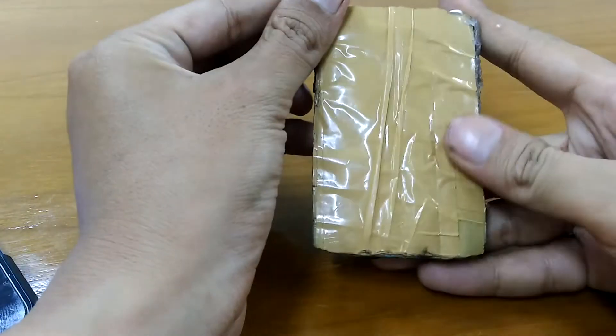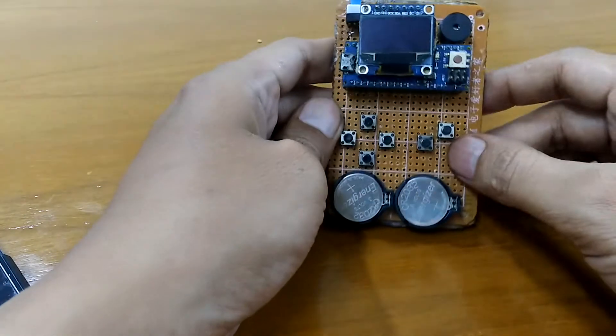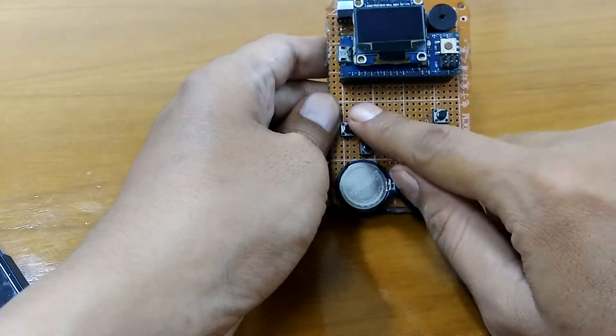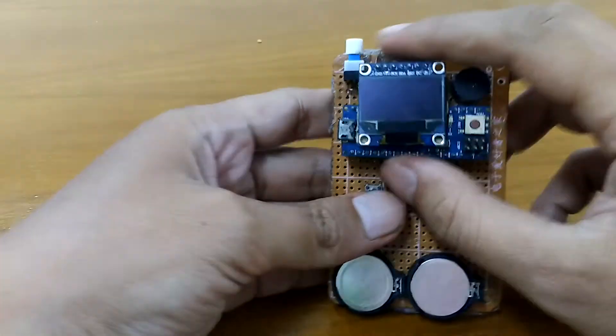And the back — I covered it with cardboard and tape to make it more comfortable for people who want to play. But it's not comfortable enough because the push buttons are still kind of painful if you're playing a game for a long time.